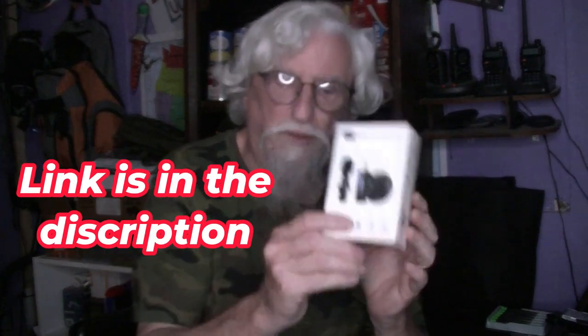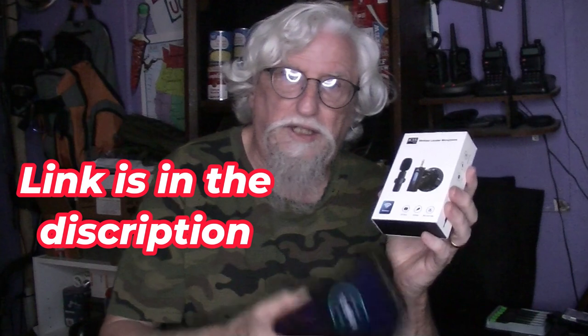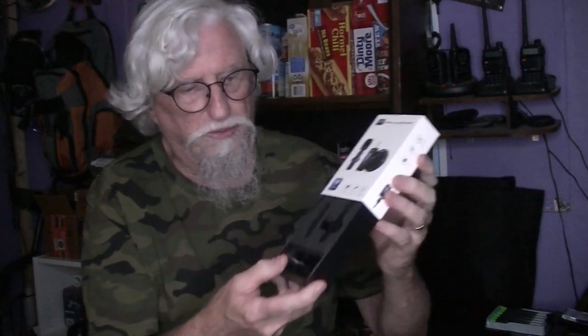I can connect this to my phone or to that camera I'm using right there, which I do use a lot in my bowling videos. In the package it's pretty simple — you have this piece that plugs into the phone or the camera.